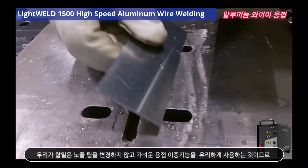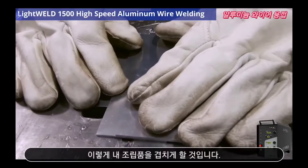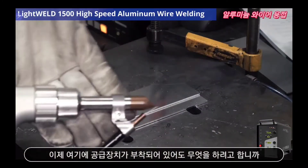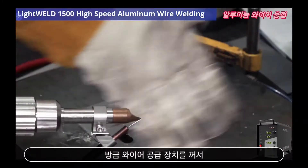We're going to start off by using the tack functionality of the LightWeld 1500, so I'm going to overlap my assembly as so. Even though I have my wire feed attachment on here, I can still use the tack mode — I just turned my wire feeder off so that it's not feeding into the melt pool.